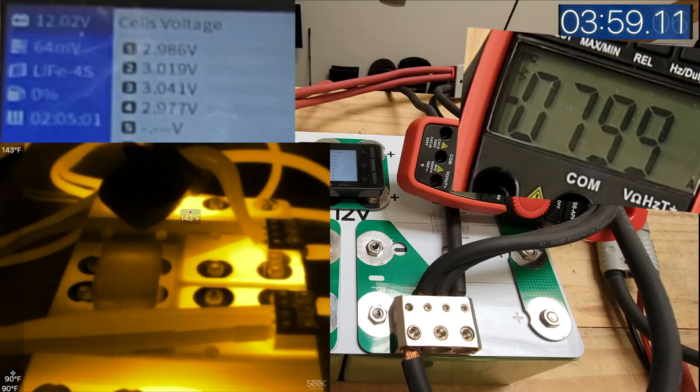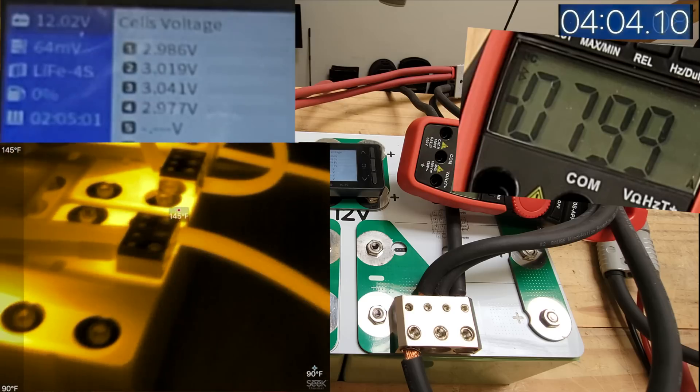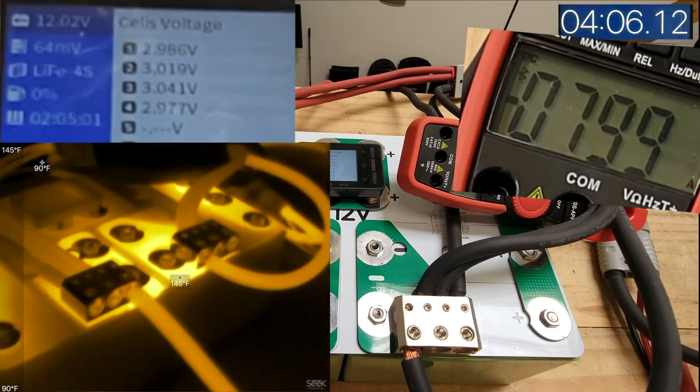149°F. Is that what we're seeing here? 142°F on the one over there. 150°F. At 800 amps.